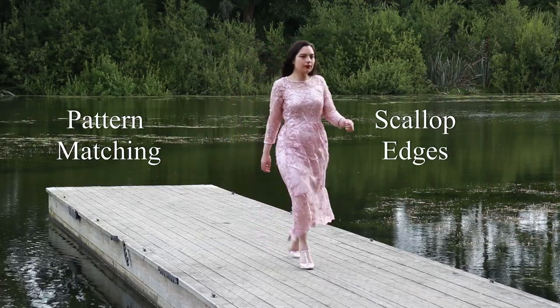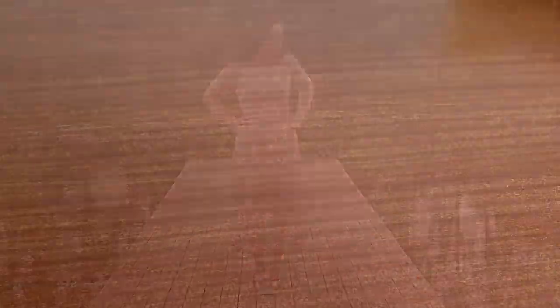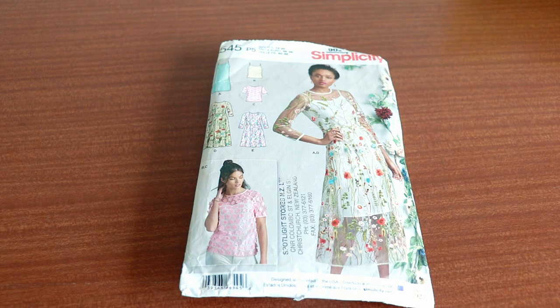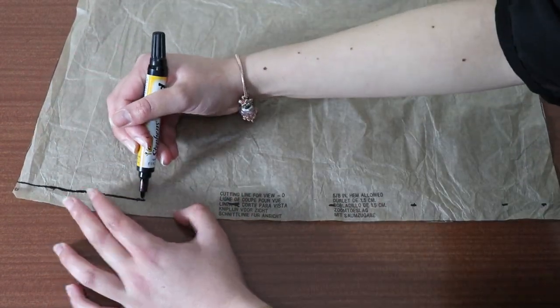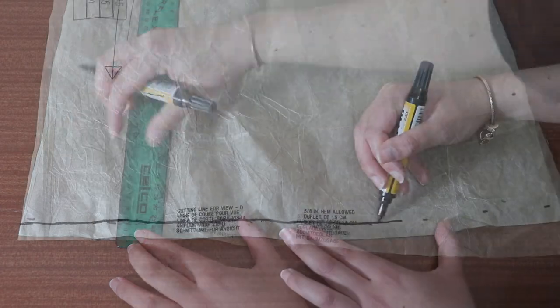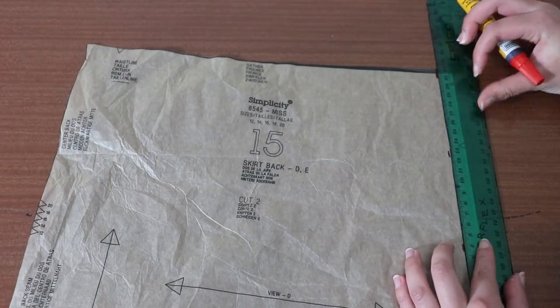Scallop edges are the beautiful decorative selvedges that you'll see on laces and meshes. Matching the scallops makes the garment look elegant and refined. I'm sewing Simplicity 8545 in an embroidered mesh fabric with a double scallop edge. I want to have the scallop at the bottom of my skirt instead of the hem. To do this, I'm going to take the pattern pieces and draw a line at the bottom at the given hem line. My hem is one and a half centimetres, so I'm going to make a few markings at this length from the edge then draw a line between them. When we cut out the fabric we need to place the bottom edge of the scallop on top of this line. Make this marking on all of your skirt pieces — for me this is the skirt front and back. Make a line at one and a half centimetres to represent the seam allowance on both the side seams of the skirt back.